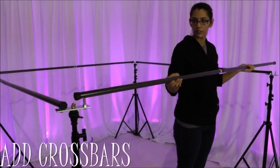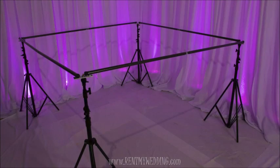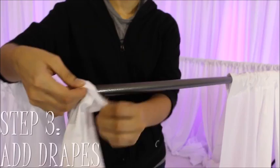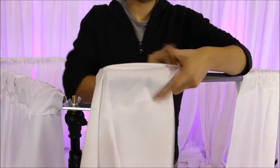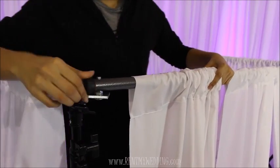The next step is to add the crossbars — simply place each crossbar on top of two stands. Step three is to add your drapes: just slide them along the crossbar.